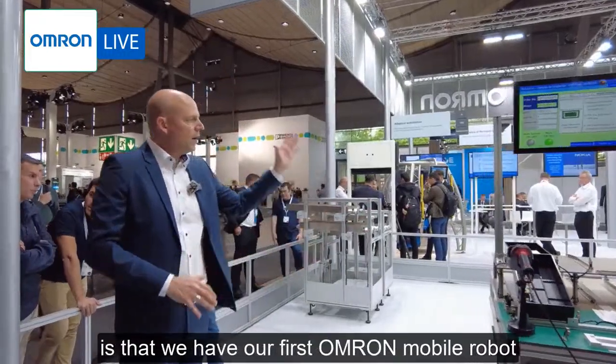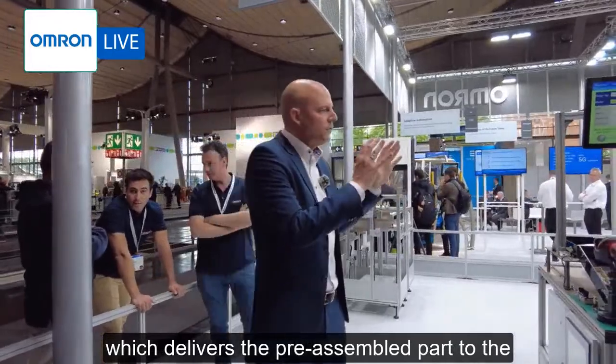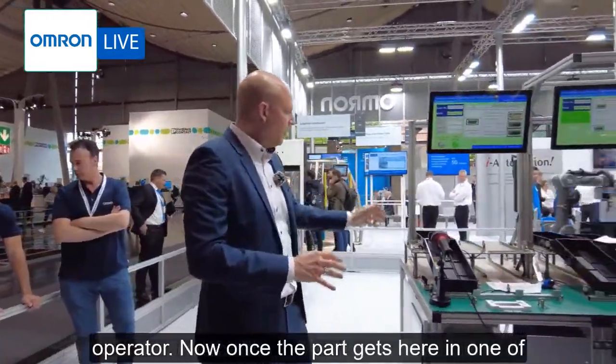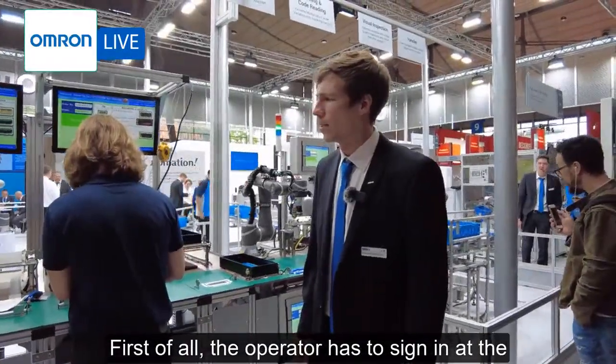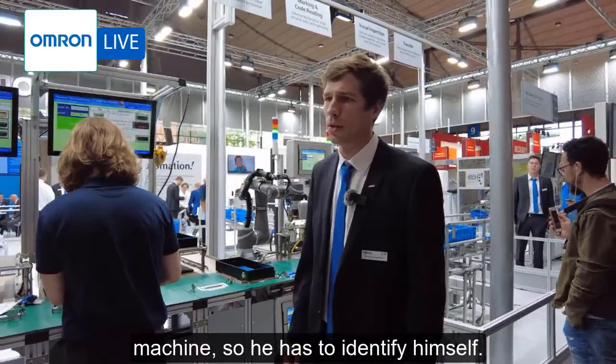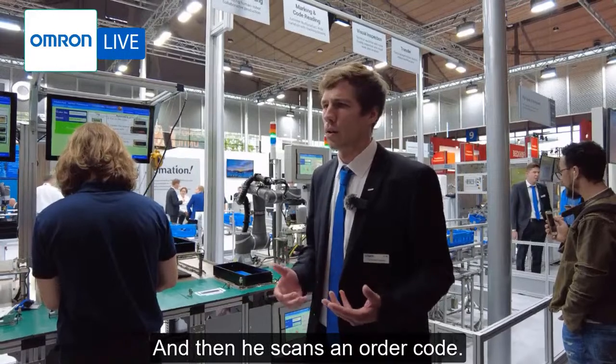Step number one is that our first Omron mobile robot delivers the pre-assembled part to the operator. Once the part arrives here in one of those black boxes, the operator has to sign in at the machine — they must identify themselves — and then scan an order code.